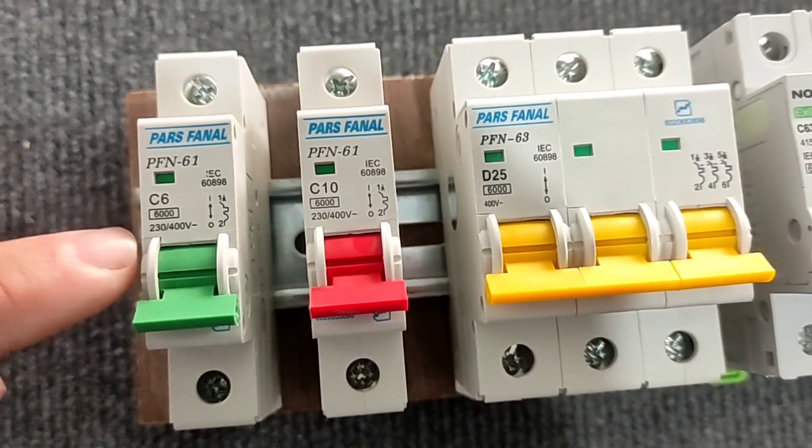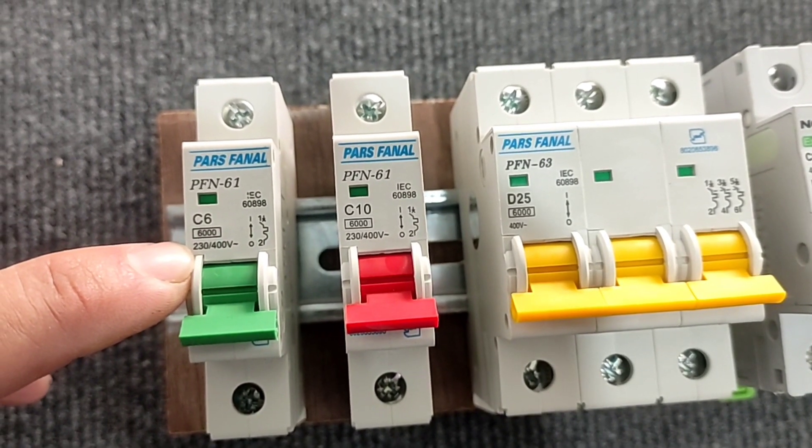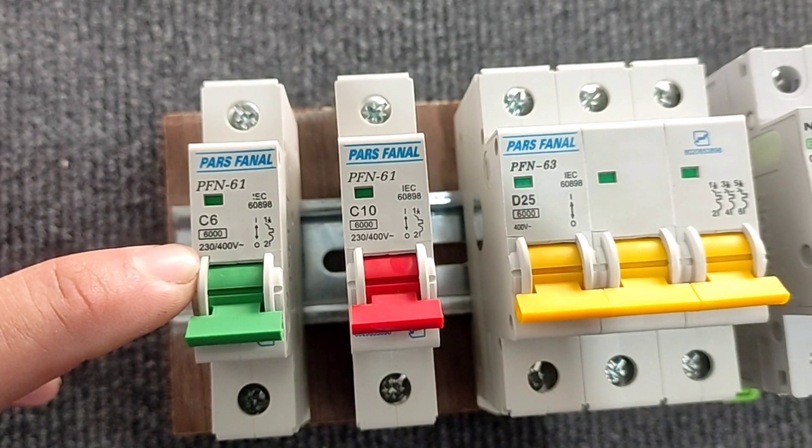The number 6000 written in the rectangle means that the switch can pass a momentary current of 6000 amperes. It is also written the permissible potential difference.